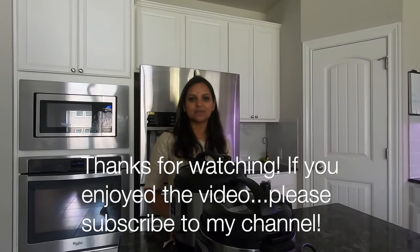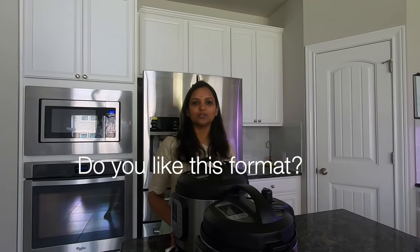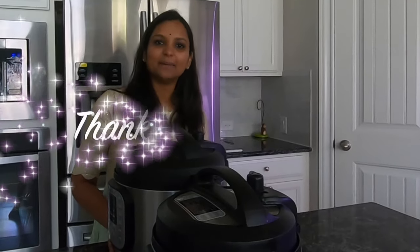If you liked this video, please subscribe. If you have suggestions, leave them in the comments. I will try to come up with recipes. See you next time, bye!